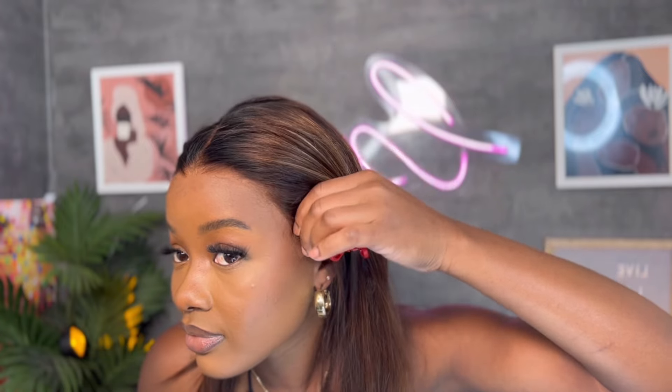I just finished cutting the lace off and it is giving melted — and it's 100% glueless right now. I absolutely love how it's looking, it's super blended. What I'm about to do now: I honestly won't be putting any glue on it, I'm just gonna apply some got2b glue styler, style it, and that's it.